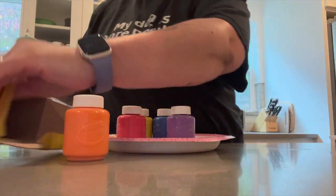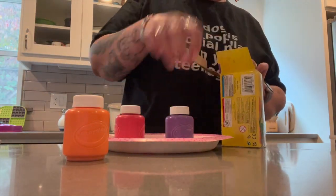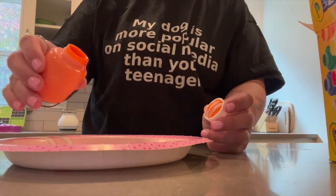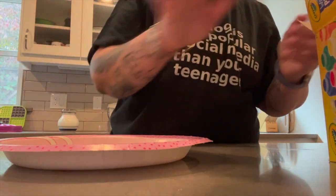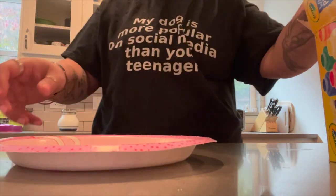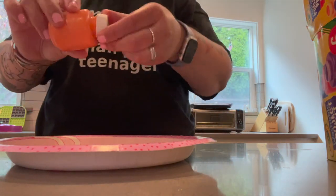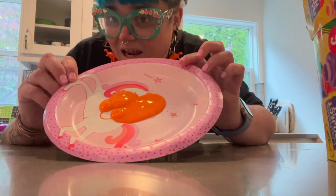We're going to put the other colors back — you won't need those right now — and I'm just going to pour a little bit of the orange paint onto the paper plate so that we can use it to do some paw painting. I'm going to need a little tiny bit more than that. Then I'm going to grab some paper towels and we're going to head outside.